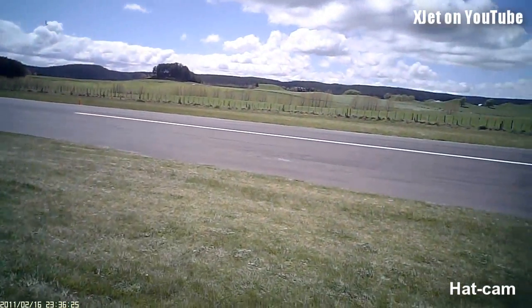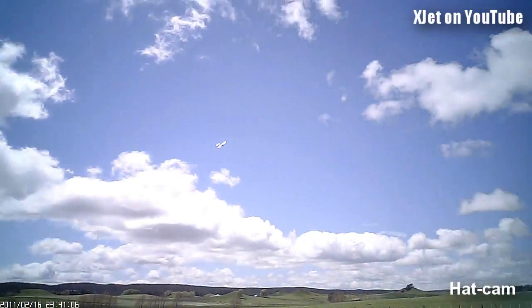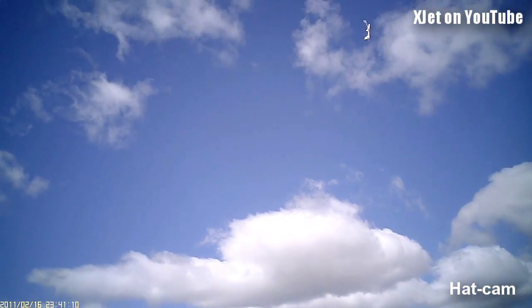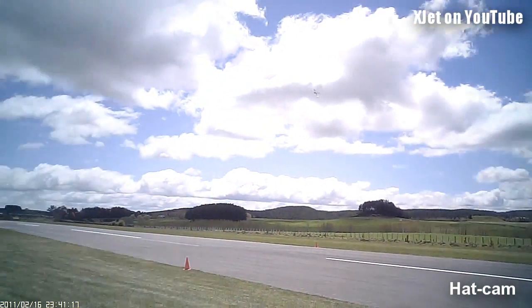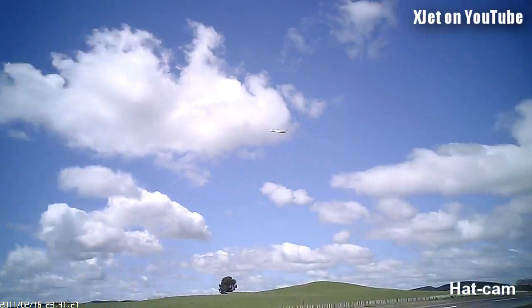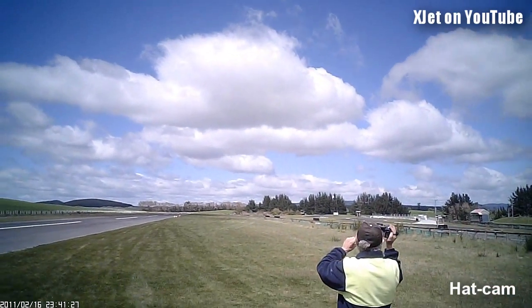Woo-hoo! Ha-ha-ha-ha! Head on straight. Pretty loud, these bloody glo motors, I've got to say.